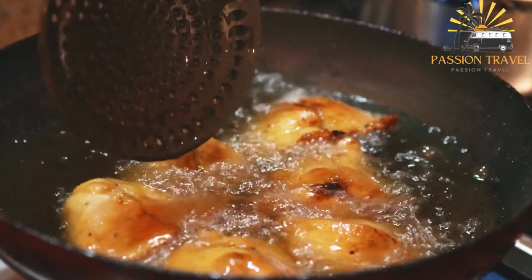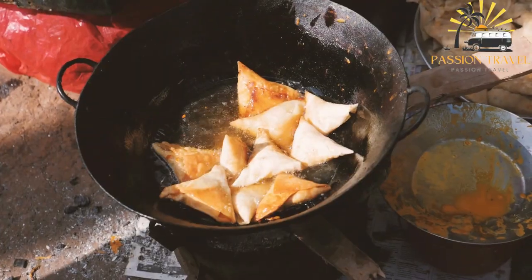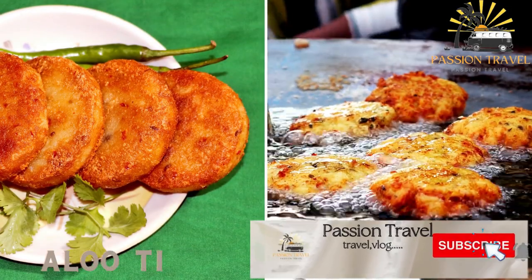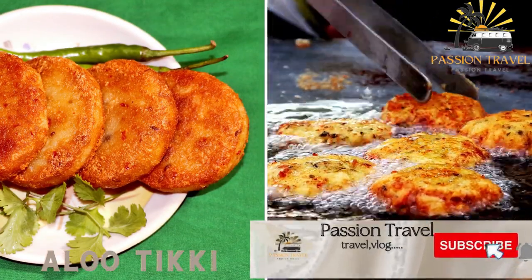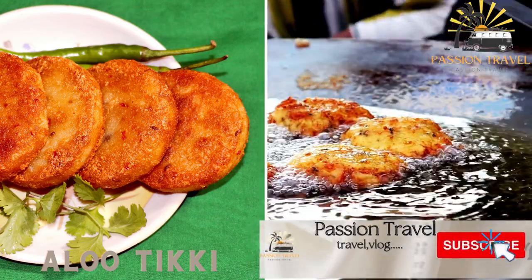They are a delicious and flavorful way to enjoy a small snack or as part of a larger meal. Aloo Tikki — these are spicy and fried potato pancakes, often served with coriander and mint chutney.